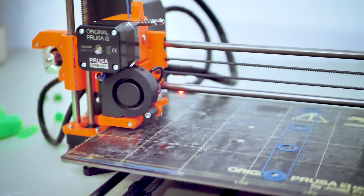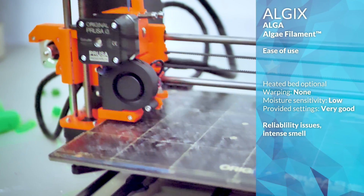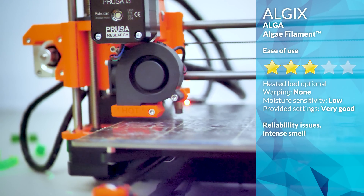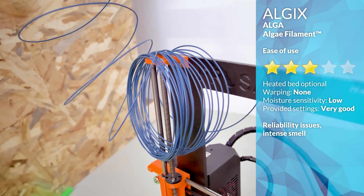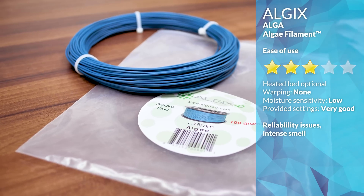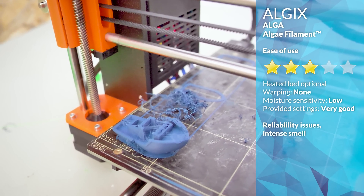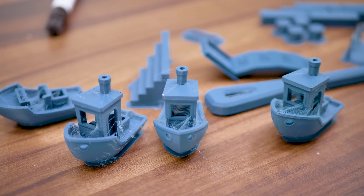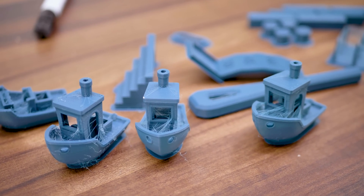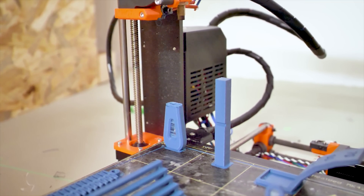I did have three failures during printing. One was a seemingly random hot end jam — the genuine E3D V6 usually never jams on me. Another was the loose filament coil getting caught on things because they didn't send a spool, they just sent a loose 100 gram coil. And this plays into issue number three: I specifically asked for 200 grams of filament to complete my print, but Algex thought it was okay to only send 100, so it ran out during the last print for the strength test.